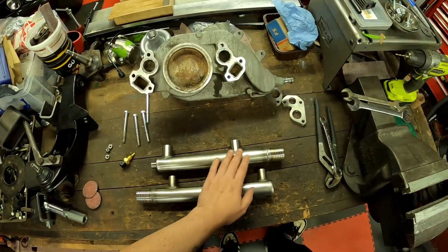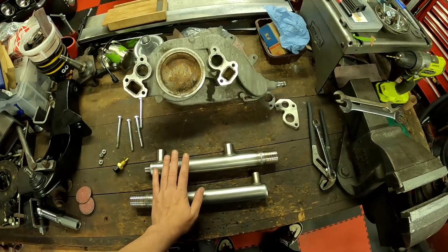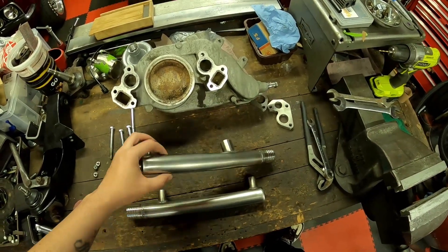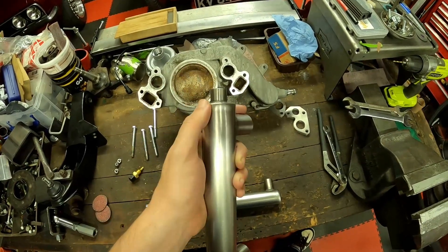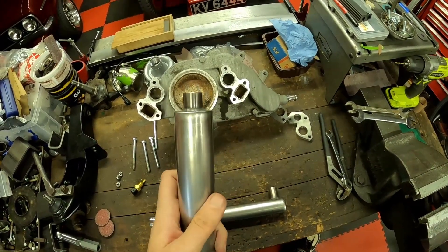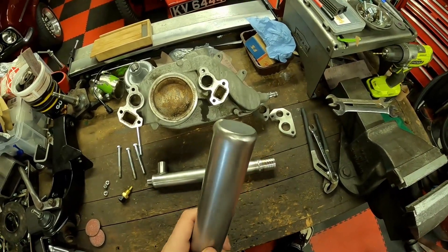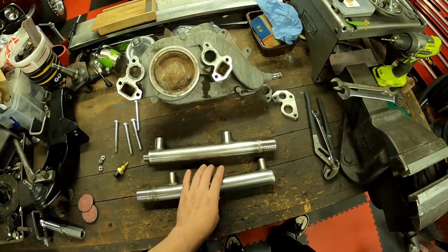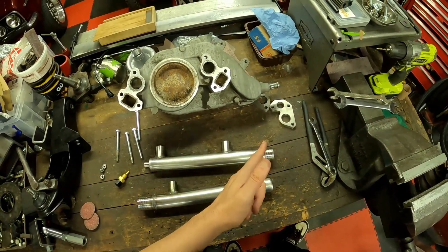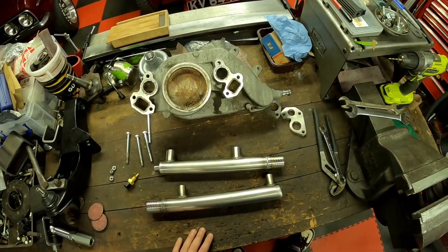I've got my tubes cleaned up — gave them a nice finish with the Scotch-Brite, much prefer that to a polished finish. I've added a bung in the end for the coolant sensor, and tidied up a few of the welds to make the tubes look a bit more uniform. Same at the end here — just the end cap, smoothed it out a bit. Now I've just got to fit these into the flanges, fit them back on the old water pump, and do the last bit of welding.